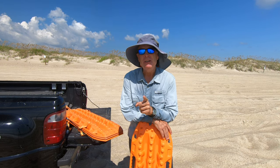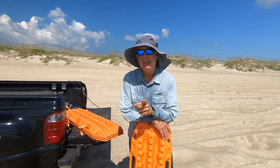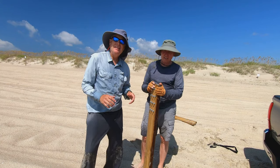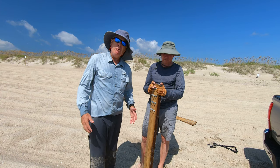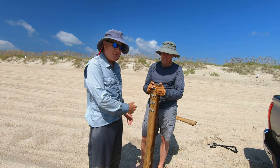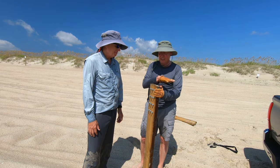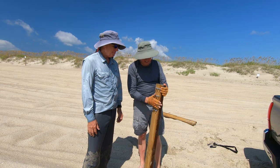When Dick and I first started going to the beach, he looked at what I spent all that money on and looked at me like I was crazy — and this is why. I asked him what he did. He said he bought a two-by-six, eight feet long, cut it in half, drilled some holes in it, and put some bolts in it.